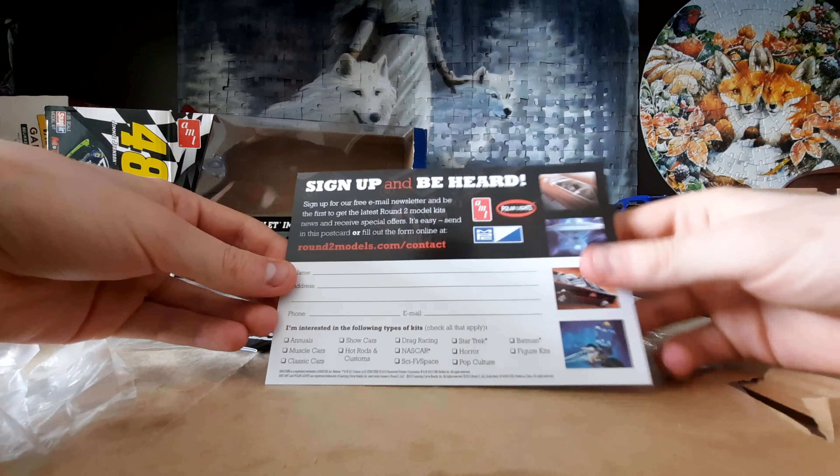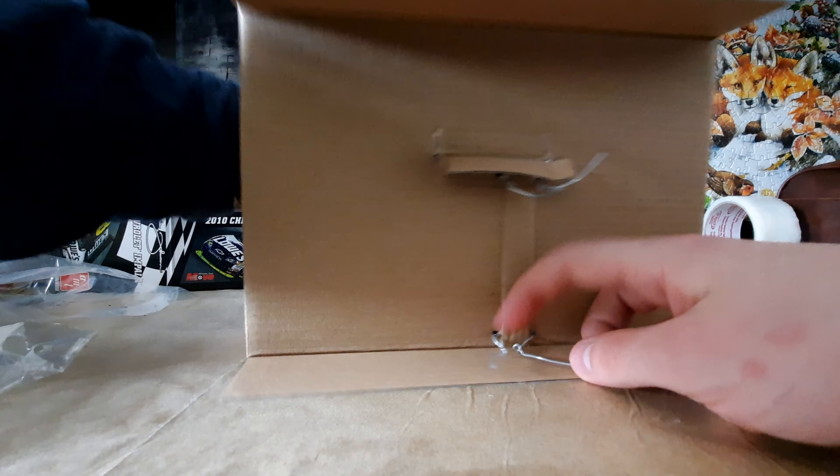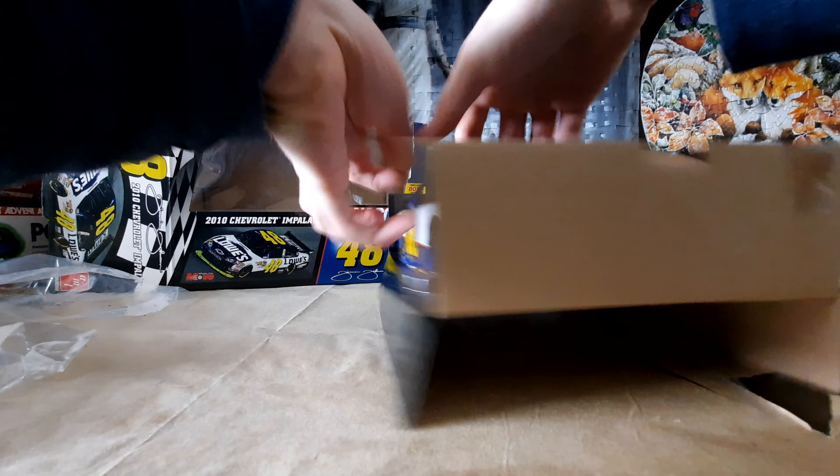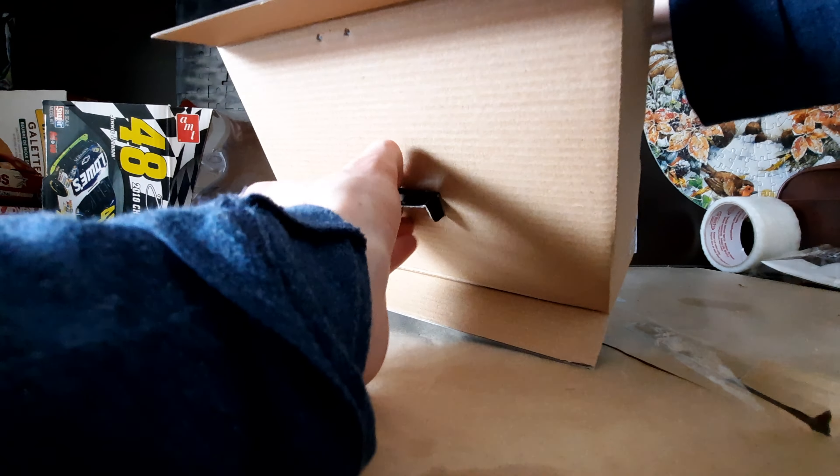Last up, we have the decals. These are water slide decals with all the sponsorships. Then you also have the stickers, which are the plastic type. So if you want, you can use one set and save the other for another kit. If you use both at the same time it probably won't turn out very nicely.